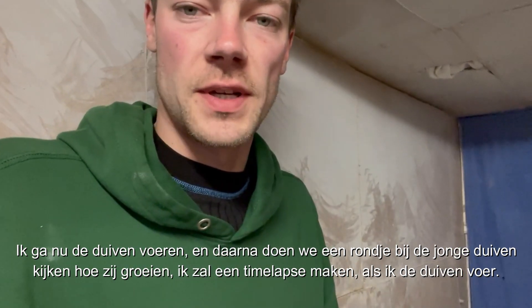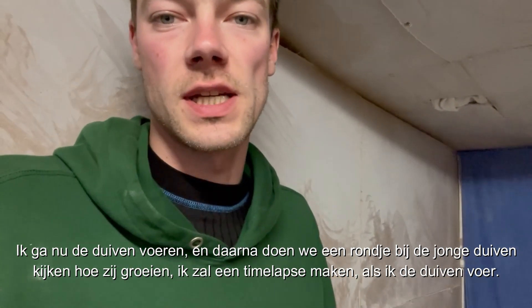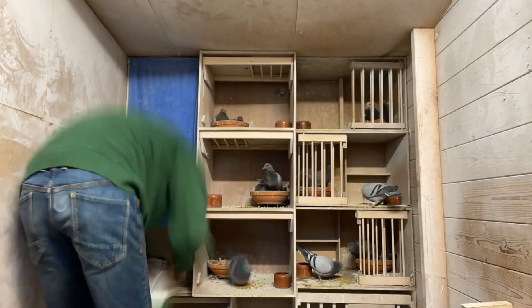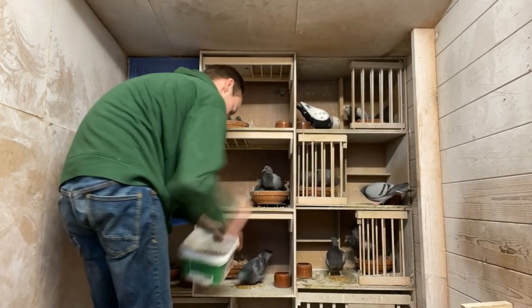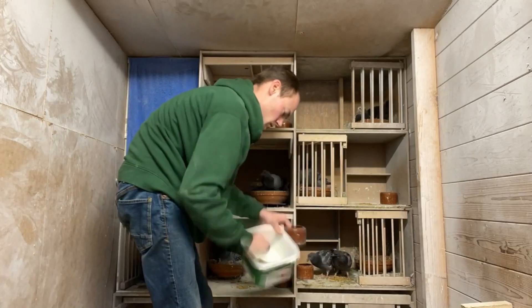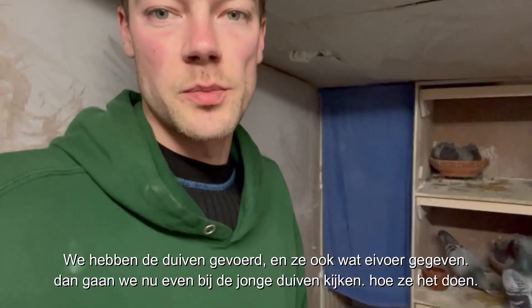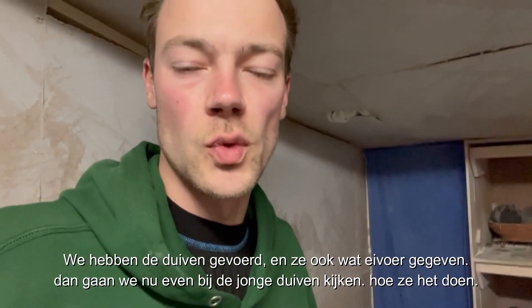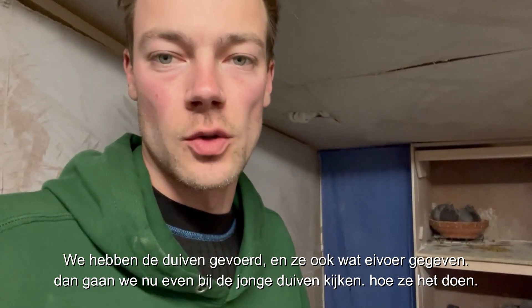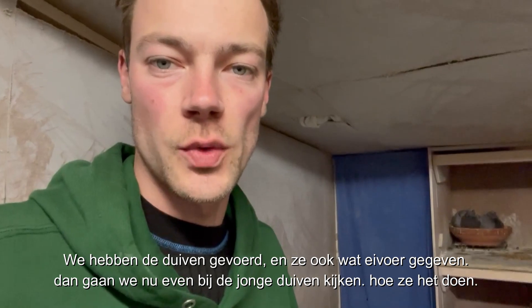I'll make a time-lapse of me feeding the birds. I also give some egg food. Then we'll go around with the young birds and see how they're doing.